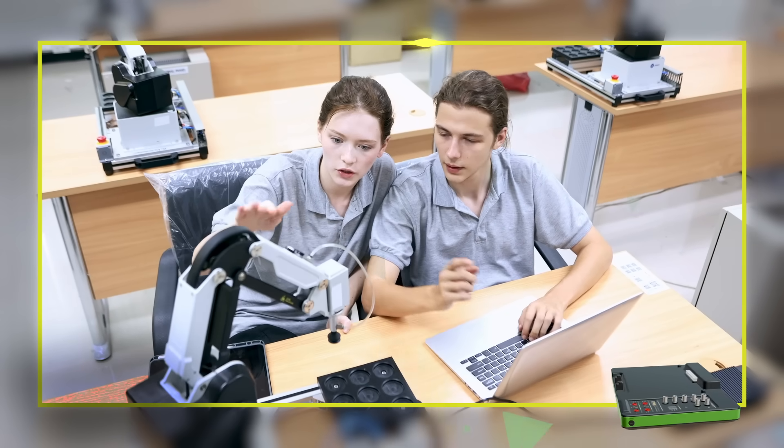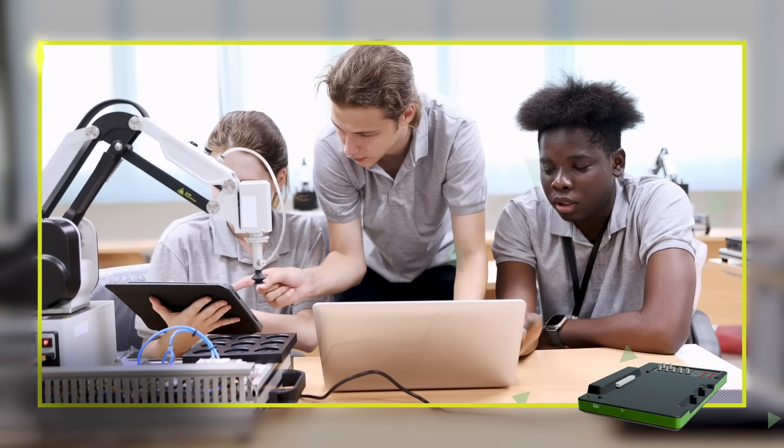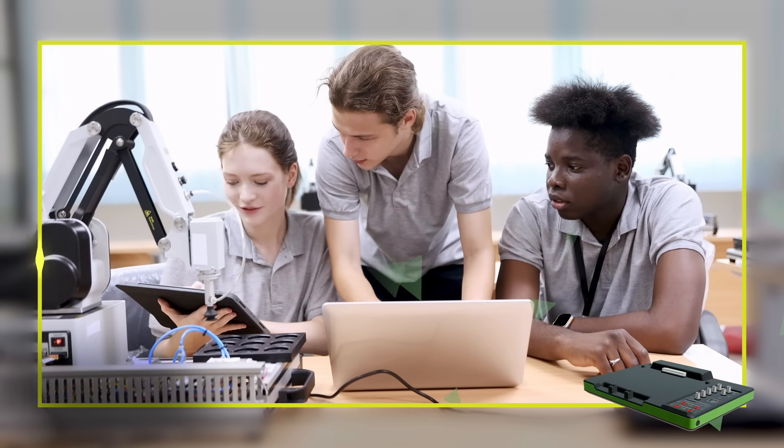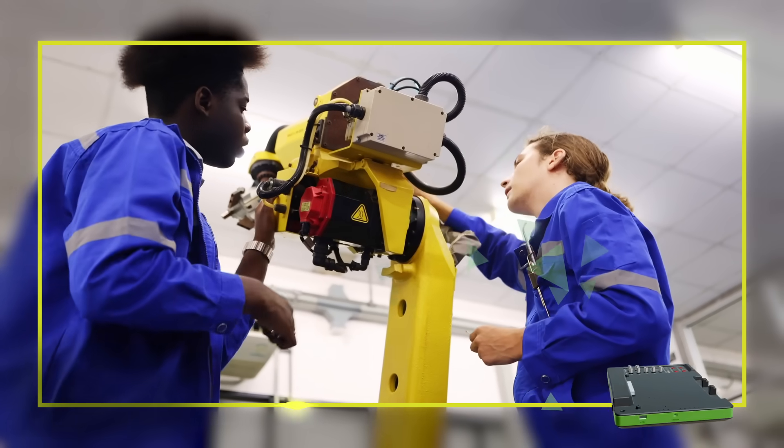Getting hardware into students' hands early and often is key to applying theories learned in the classroom, developing problem-solving skills, and gaining a true understanding of engineering principles.